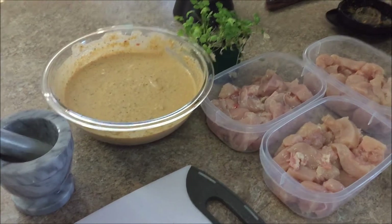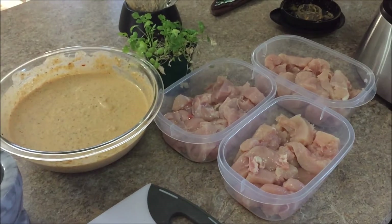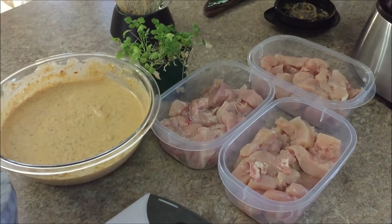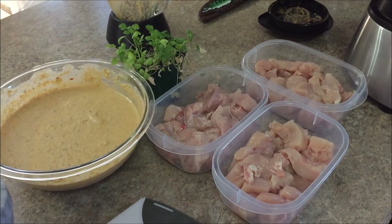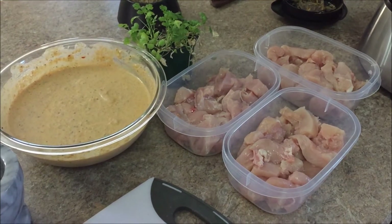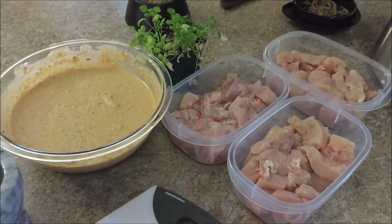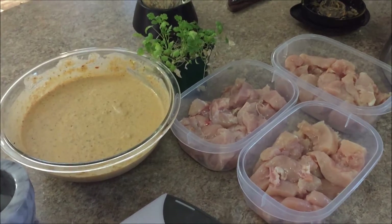Then you can either put it on a stick or fry it in a pan — there's lots of ways you can do this. You can do it with peppers and onions on a stick and throw it on a barbecue, which would be delicious. I usually throw it in a pan and then serve it on a bit of rice, extra saucy.